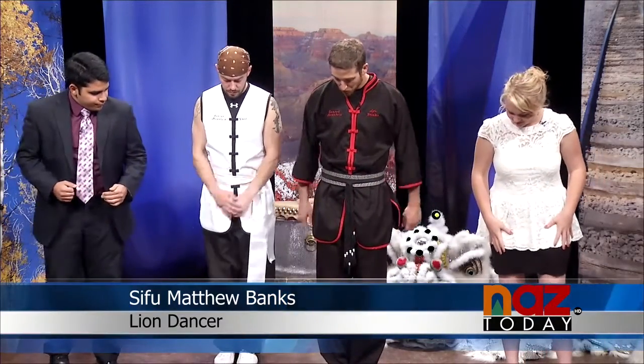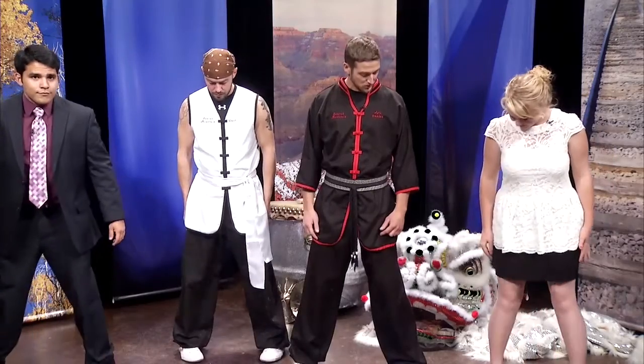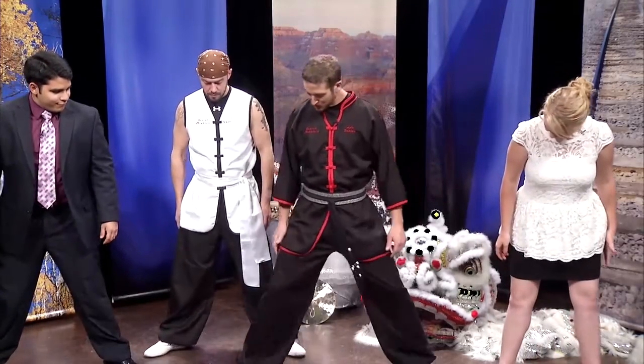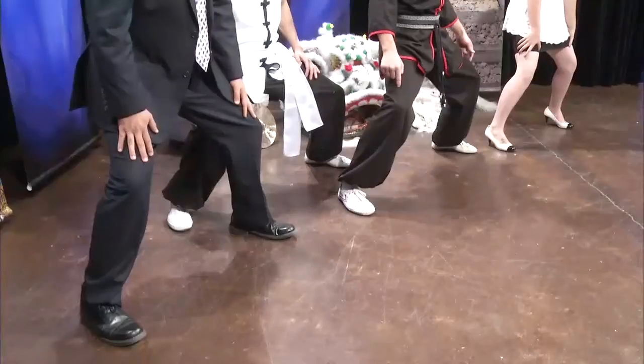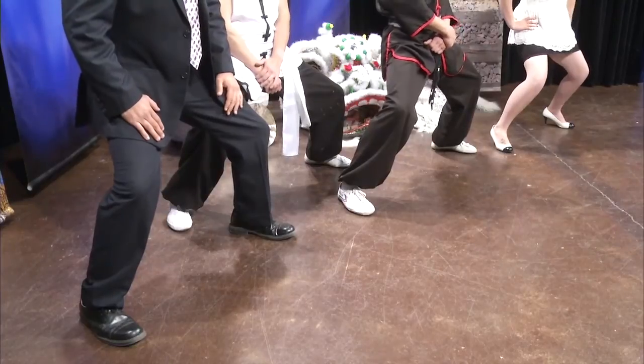The first one we're going to do is a horse stance. We're going to put our feet together, go toes out, then heels out, then toes out, then heels straight. Very brave doing this in heels today. This is called our horse stance — we sink our hips straight down and pull our knees out like we're riding in the saddle of a horse.